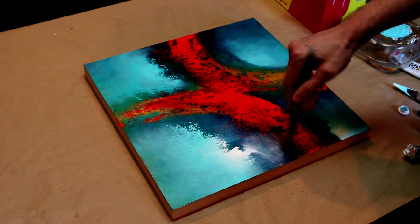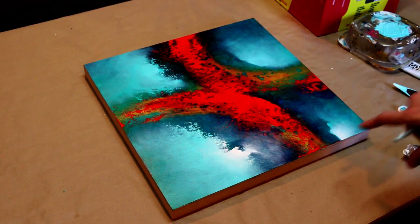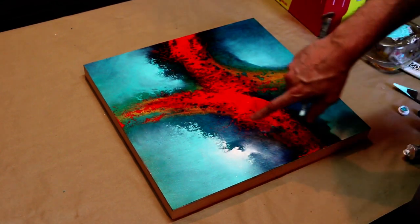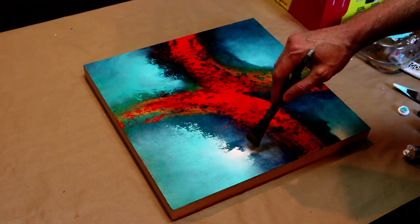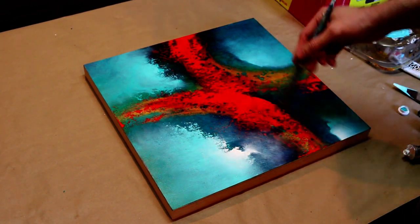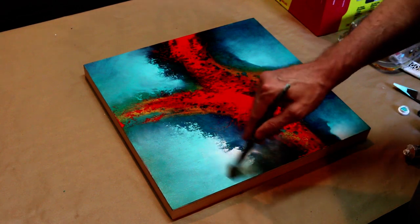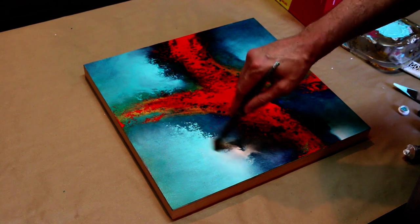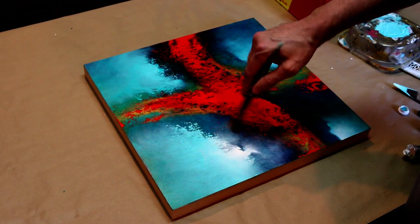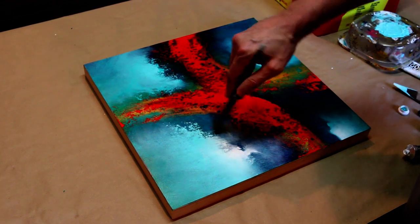I'm going to blend this out really nice. Don't be afraid — it may not look good right now, but we're going to come back. I'm going to put some colors on top of this white. So we're going to use this white, this ghosted white in here, as kind of a backdrop to put our other color on top of. Blend our shape in here a little more to create more of a misty look.